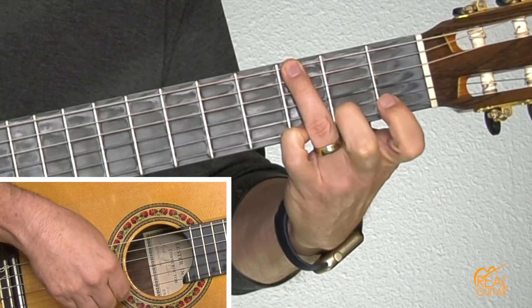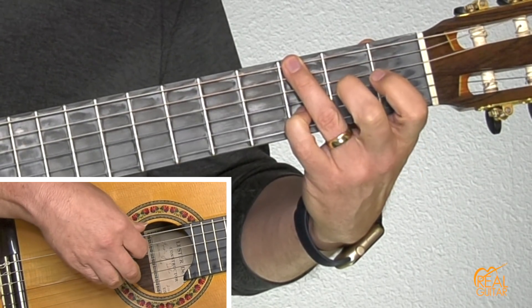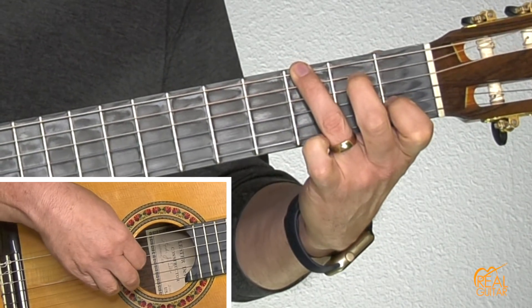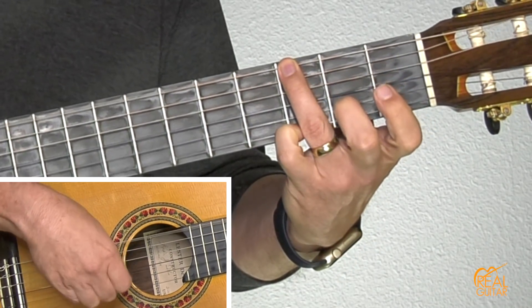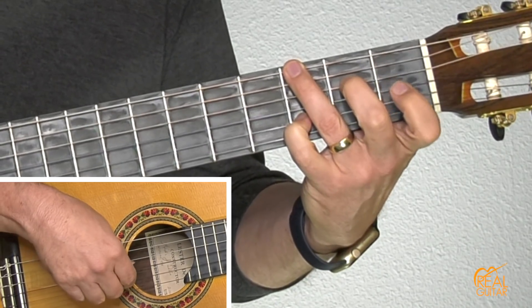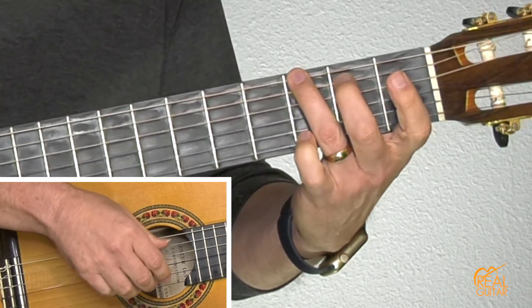Here we go: pinch, melody, pinch, melody. Second string, third fret. Upbeat and then down — pinch, open second string. That phrase just repeats twice and that's the end of the third section.